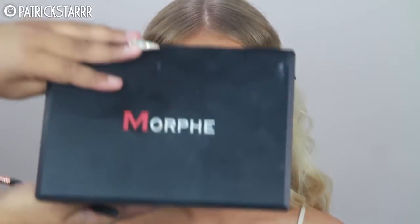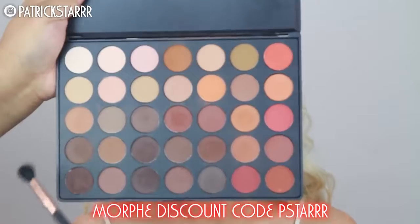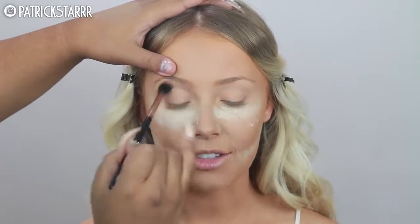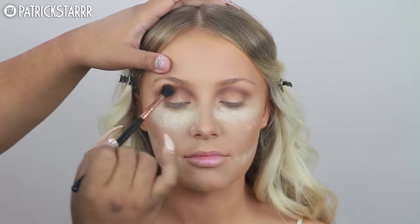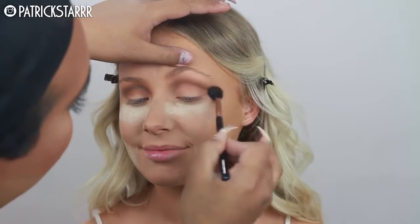Now we have a clean prepped base for her eyeshadow. The eyeshadow I'm going to use is by Morphe — the 35OM palette. The 'O' stands for orange and 'M' for matte. I'm just going to take a bunch of warm burnt orange shades and run this through the crease with my E40 brush by Sigma. I'm starting here and winging it out — definitely starting with transition shades is the best thing.